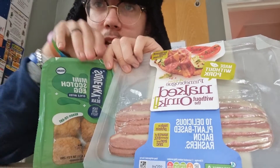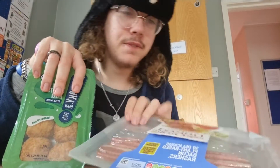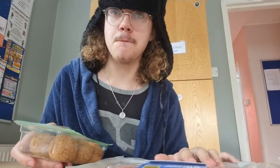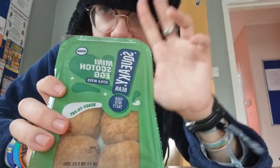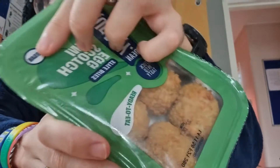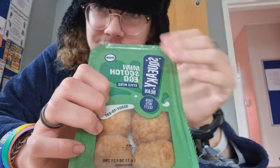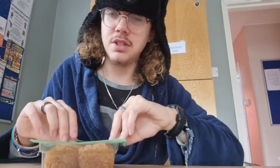Hello everyone, Darth Vegan here, and today we have another taste test video. To begin with, we will start with these which are mainly scotch egg-style bites. As you can see, it's vegan, by Squeakybean — the company's Squeakybean.